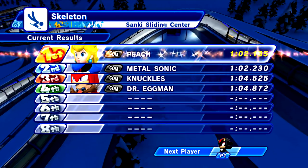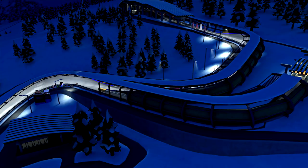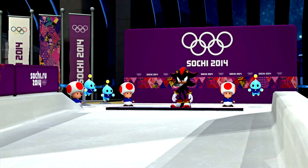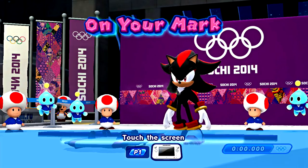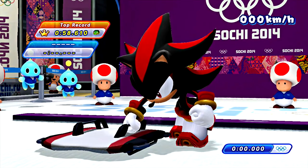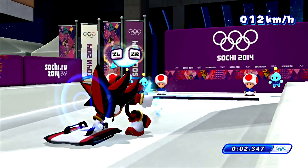Peach got 1:02 — not bad. Let's see what Shadow can do. All the ghosts are blue on screen. You can watch whichever one you want — it shows different perspectives.